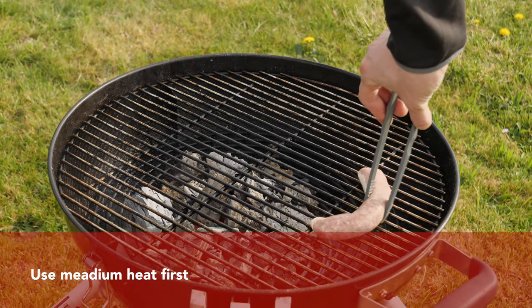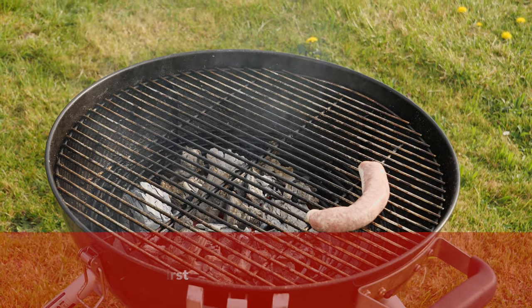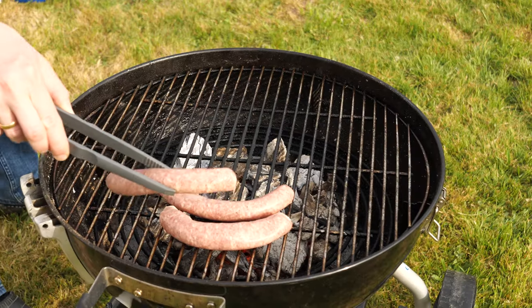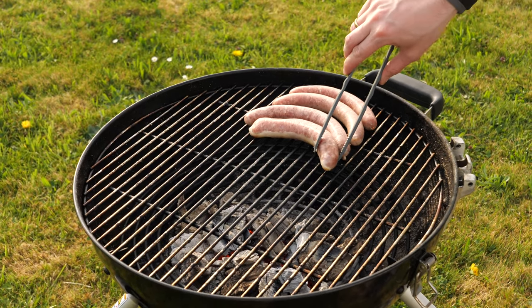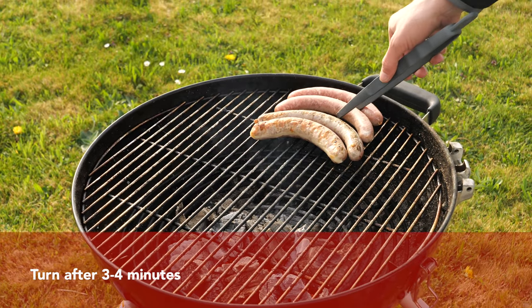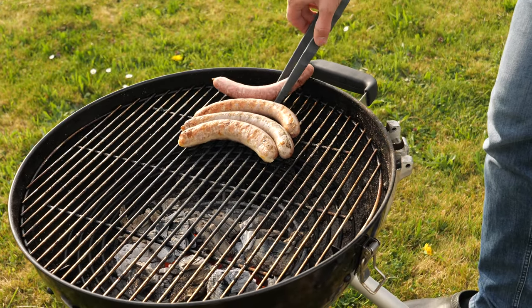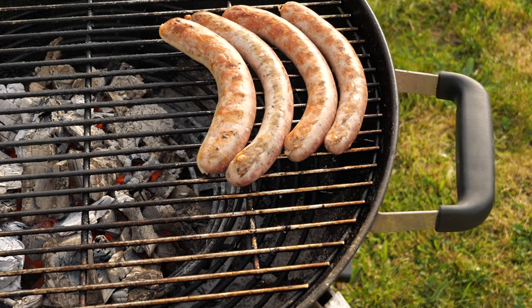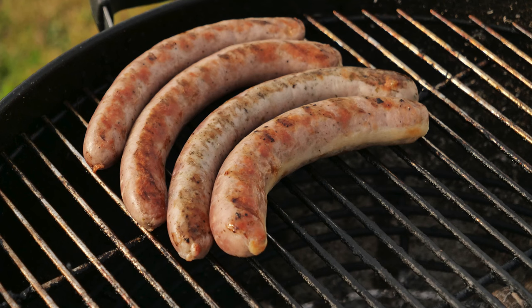First we're going to use the medium heat. We're placing the sausages so they get a wonderful pattern — not only tasting good but also looking good. We grill them without a lid for three minutes. If you're using thicker sausages, you may grill them for around three and a half to four minutes. Then it's time to turn the sausages and grill them for another three minutes. As you can see, the sausages look perfect — the skin didn't burst, so they'll remain nice and juicy.